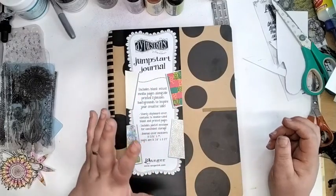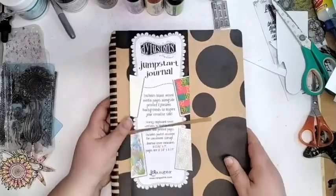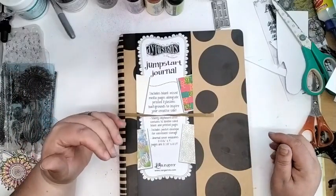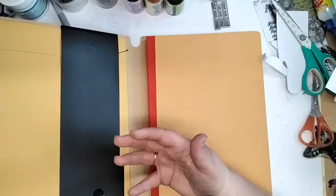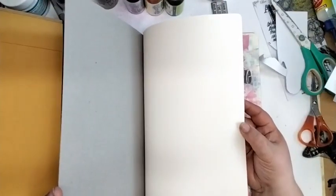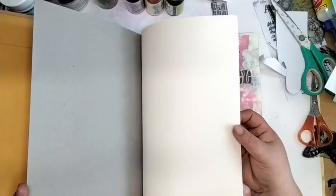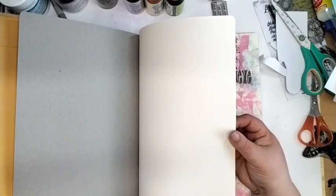If you literally have no idea where to start, you're desperate to start art journaling but there's nothing, you've got no idea, or you don't have a massive amount of mediums at the minute — the Jumpstart Journal is a really, really good one. You've heard me talk about Dilutions Journals before. They're really great in terms of value per page.